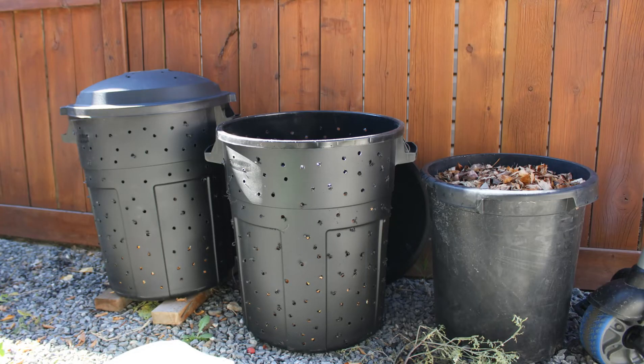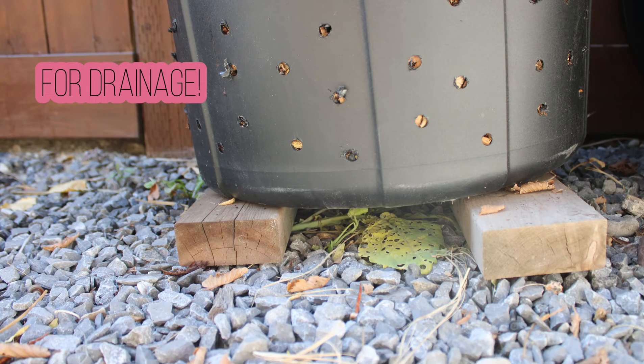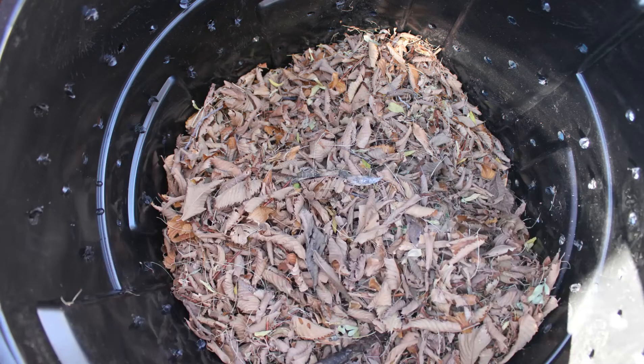I bought two brand new garbage pails, about 15 bucks a pop, with lids, and then I drilled holes all over it — all around and especially important at the bottom. I also have them propped up on wood blocks right now, eventually cinder blocks. For me, having multiple bins is key. Because they're not very large, you have one that's actively composting, one with possible materials you might want to add, and then another bin with lots of leaves for a specific purpose.